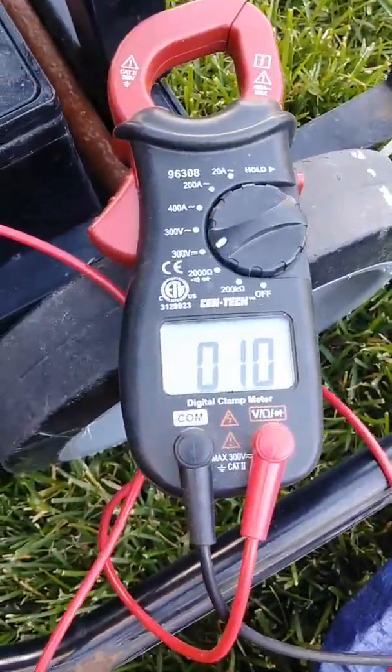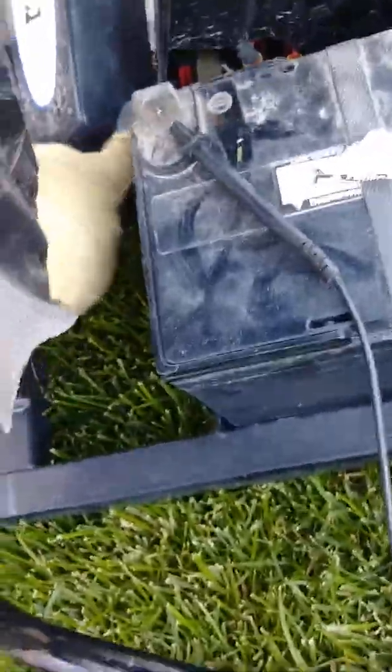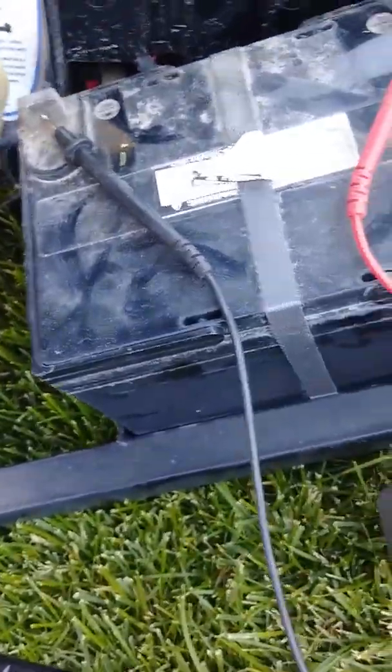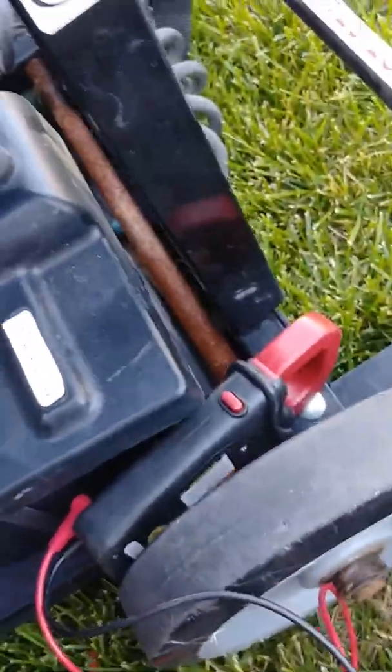Ladies and gentlemen, welcome to the shop. Today we've got a little special treat — we're going to troubleshoot an electric motorized chair like you see at the grocery store. We could just cut it all up and make some serious damage, or we could show you how to diagnose it properly. Let's go outside and take a look. This thing has been stripped down — it looks like an ugly go-kart.